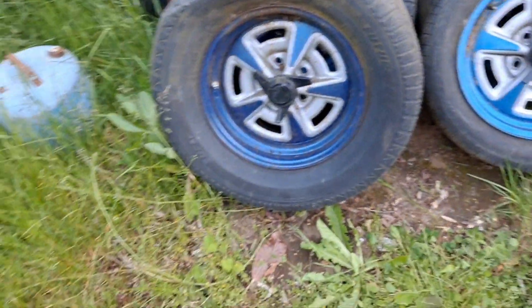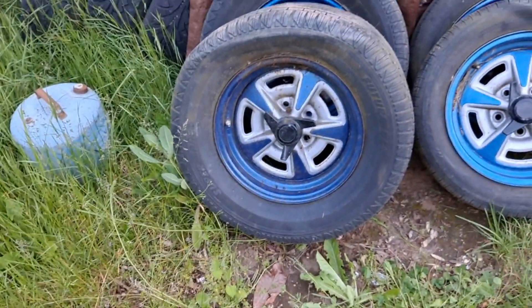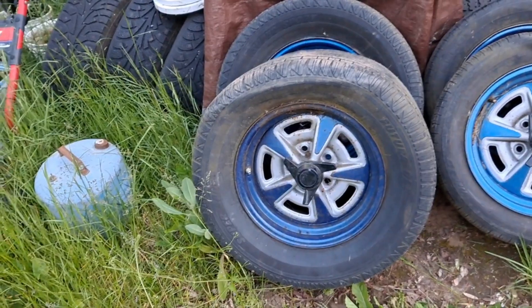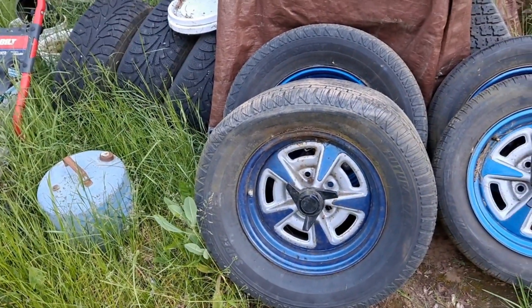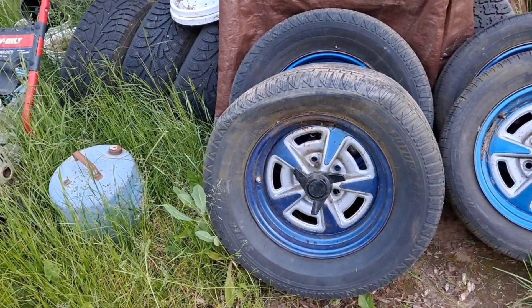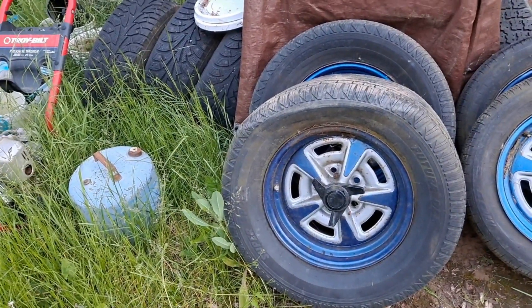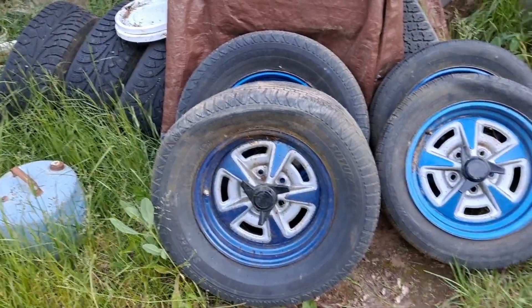I had some other tires kicking around the yard that aren't too old. They're not quite the same size — not quite as meaty as the ones on the back — but they are kind of a big and little setup. I've got a 65 series for the back and a 70 series tire for the front.